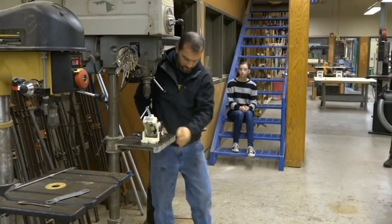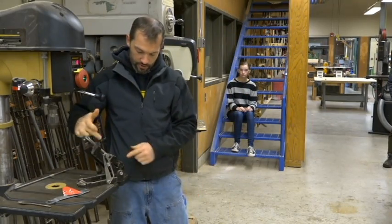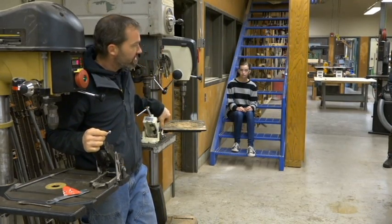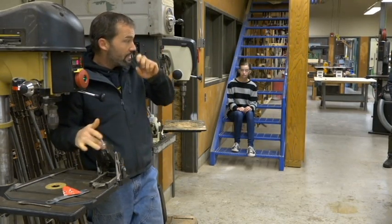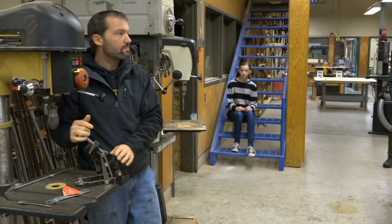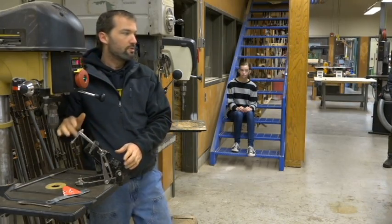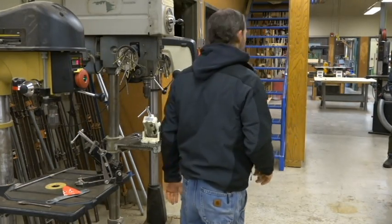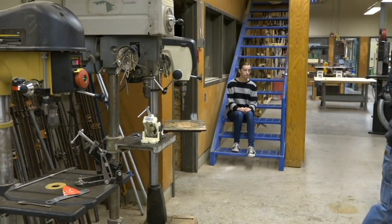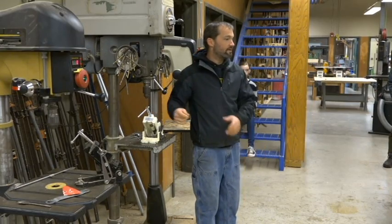We have two different angled vises. Notice how these jaws are really small, and these have an extension on them to make them really big. I would set it up for your helicopter the same way. If you have the small helicopter, you can do either one. If you have the big helicopter — the one with the engine mount — you have to use this one because it won't fit in the other all the way.